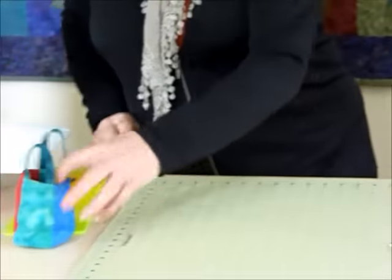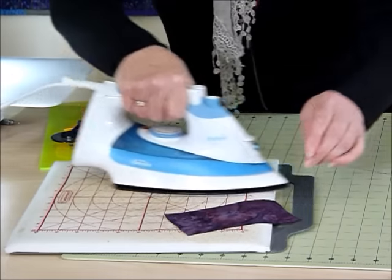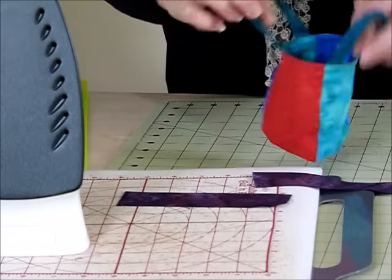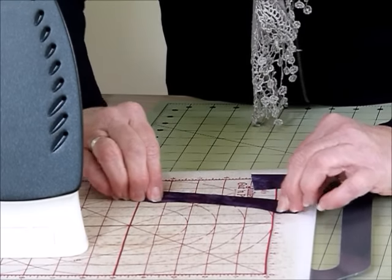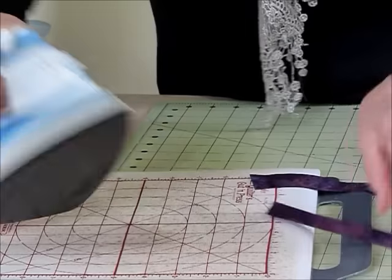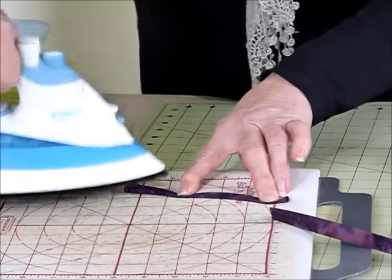Now I'm going to bring the iron over to begin to do the handles and get them ready first. So we've got our two strips here ready for the handles. I'm just going to press them in half, both of them, along the length. And then press again — I want my handles to be not too wide. The reason I've left a lot of fabric in them is because it gives them a little bit of strength so they'll stand up nicely, which helps the bag look good. So I'm just going to come in about a third and then a third over again, so that you've got a strip that's probably just slightly over half an inch wide.